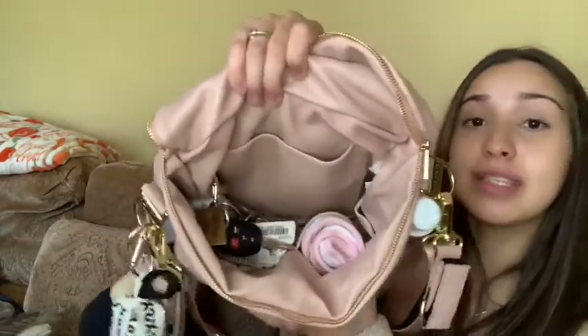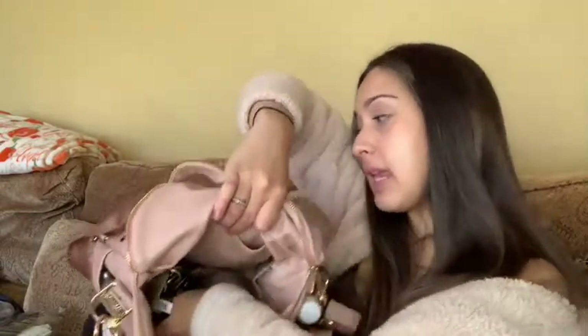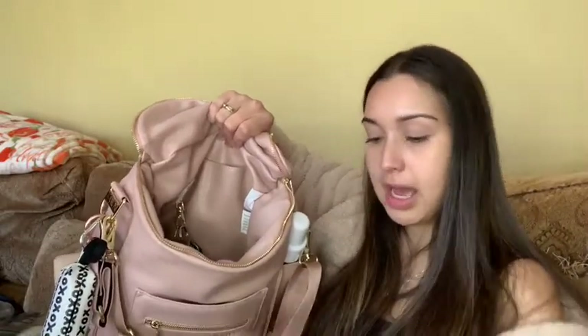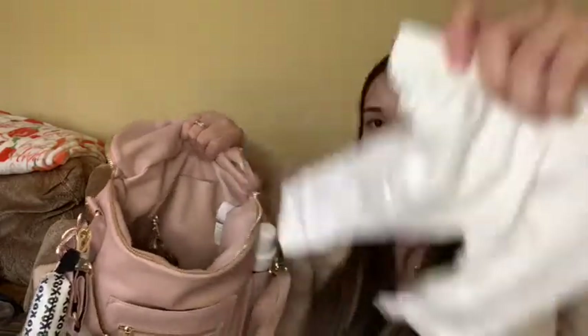In this other pocket, in my previous diaper bag video I usually have a pouch with extra clothes for her just in case she gets her clothes dirty. I couldn't fit the pouch in here, so instead I just rolled up a t-shirt. Right now I have short sleeves, but when it gets colder I'll put in long sleeves. In a separate pocket I'd have some pants or a little footsie.